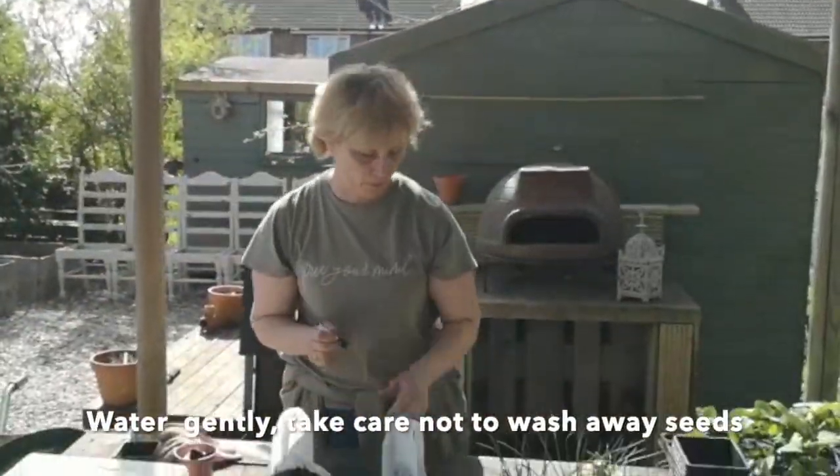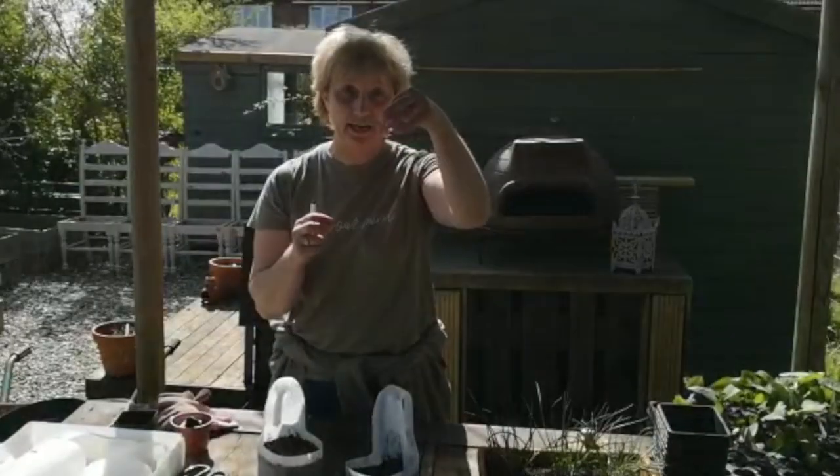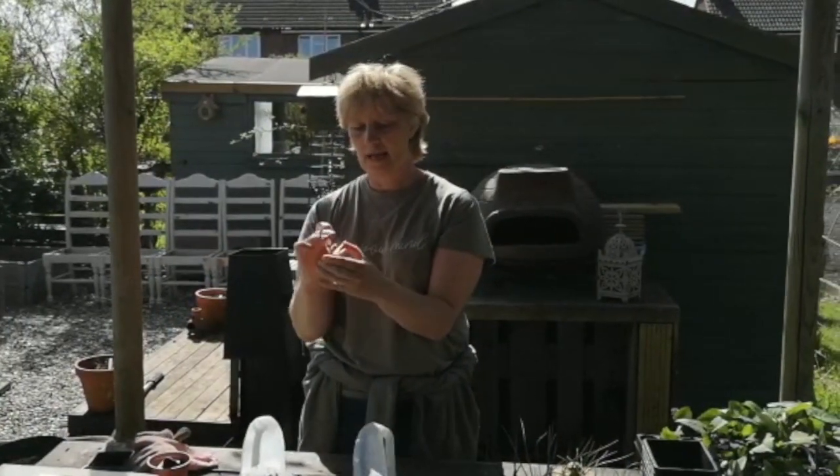Now I'm going to label them up. Rather than using plastic labels I'm going to use pegs, remembering to write what's in the pot and the date.